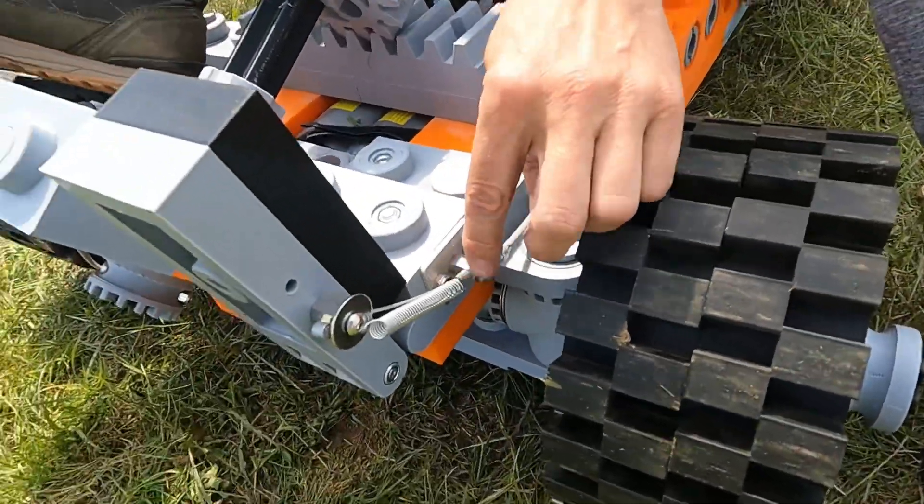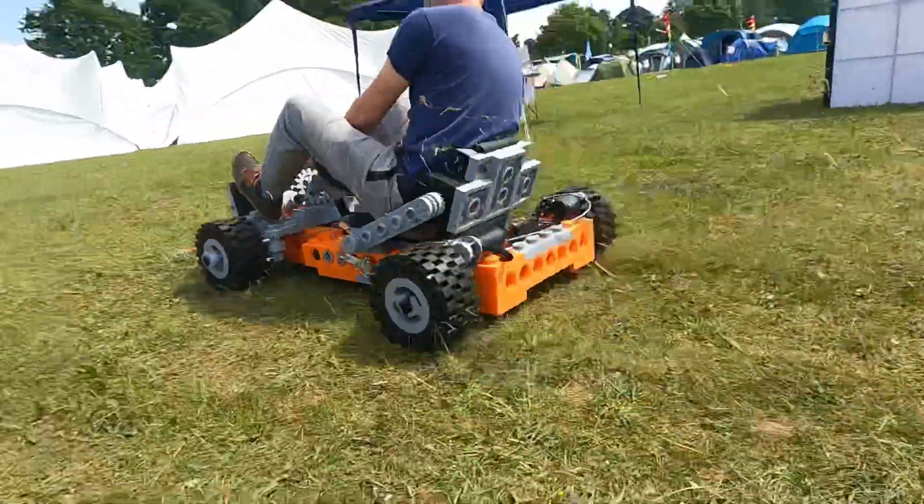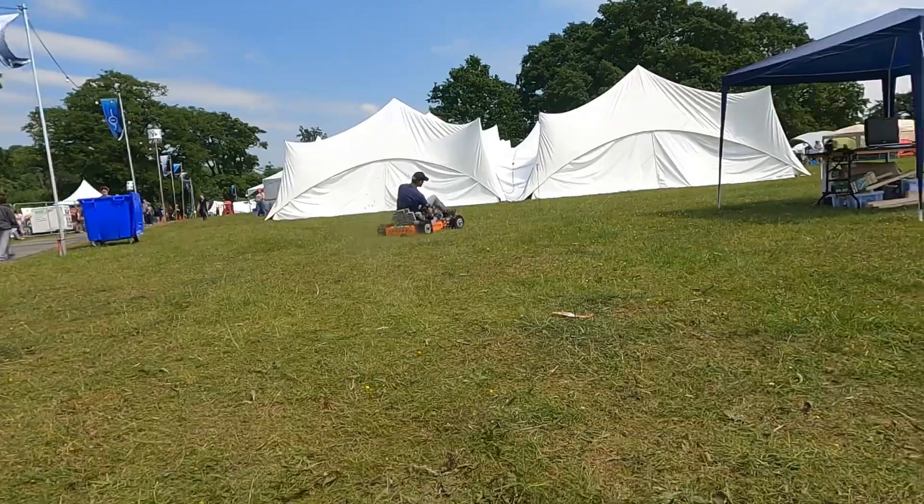My wheels caught a spring going around a corner and tore the return spring off, but the setup was turning out to be enormous fun — it was drifting beautifully on the grass.